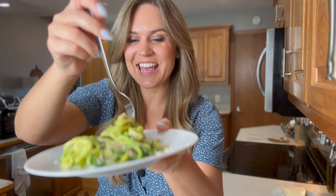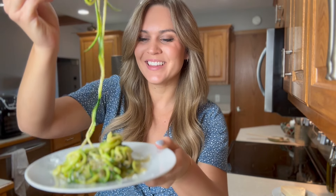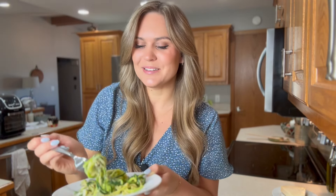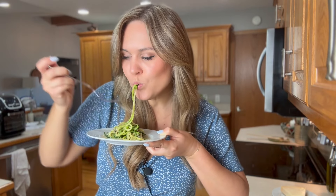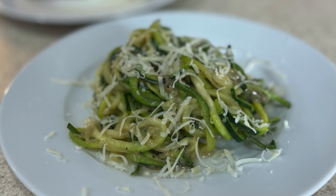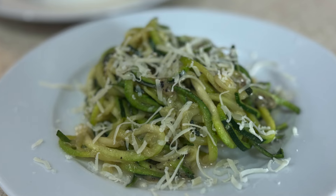This looks like it came out amazing — some of these zucchini noodles are super long. Let's give this a try. I'll give it a little swirl and get some zucchini noodles on my fork. It's just like pasta. This came out really good — it has all the same flavors of cacio e pepe.